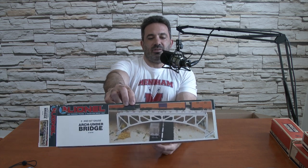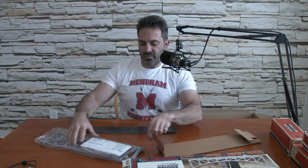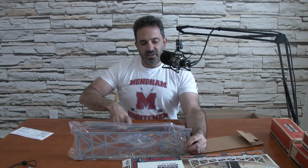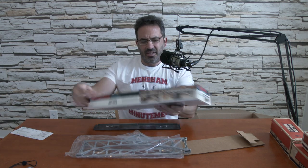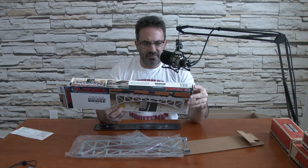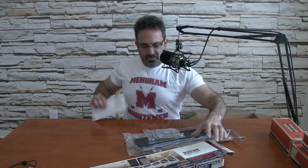An 027-gauge arch under bridge — that's what it looks like on the box, for the freight car to go underneath. Let's see what this one looks like. Oh, it's plastic, unassembled. You would assemble it — it's a trestle bridge. The track would go up at the top. I'm not exactly sure what year this is, but it looks newer, like it was made in the modern era versus the post-war era. I can't find a date on the box, but yeah, it looks more modern.